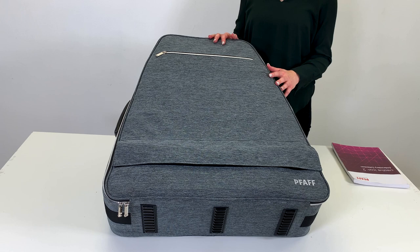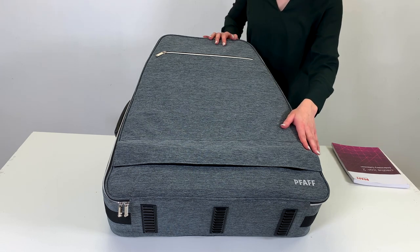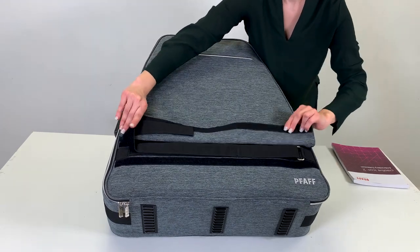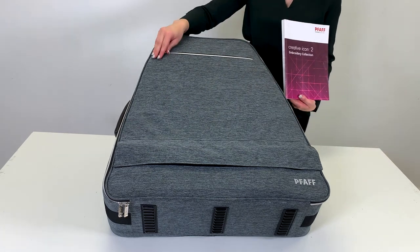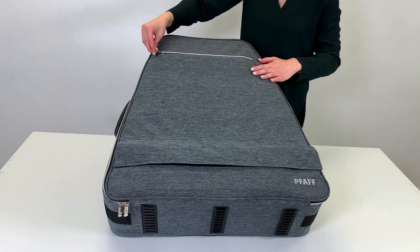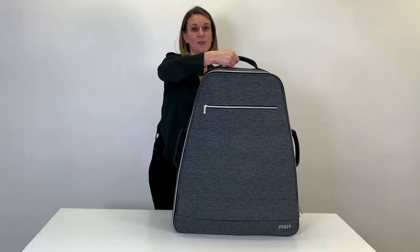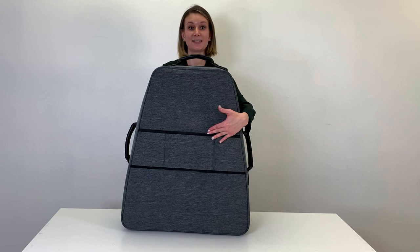On the front of the case, there is a strap hidden under the flap that is used to attach the accessory case for easy transport. The embroidery sampler booklet fits into the zipper located at the top. On the outside of the case, you will find three leather-wrapped handles for easy transport. On the back of the case, you will find a specially designed attachment panel designed to slide over the telescoping handle of the machine case when fully extended.